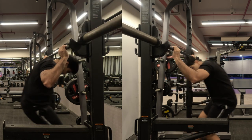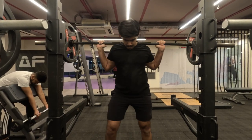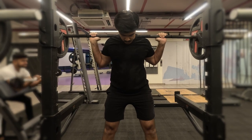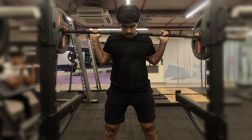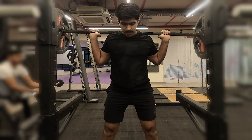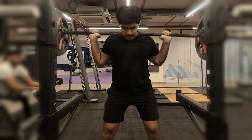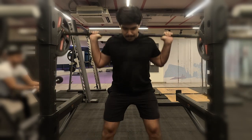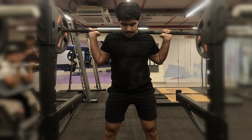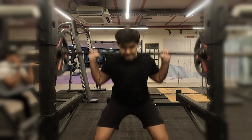Once we're done with warm-up sets, we start working sets — three sets, trying to get eight to ten repetitions of a challenging weight. Here I've loaded the bar with 25 kilo plates on each side, so that's about 50 kilos. The biggest and most important cue for squatting is to brace your core: before going down, take a deep breath into your stomach, tighten your core as much as you can, then go down.